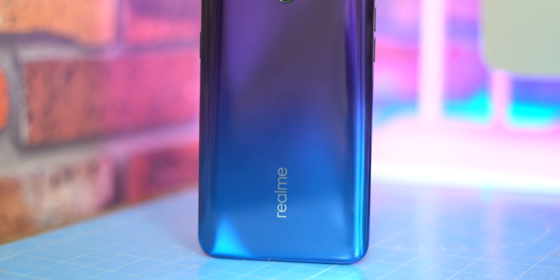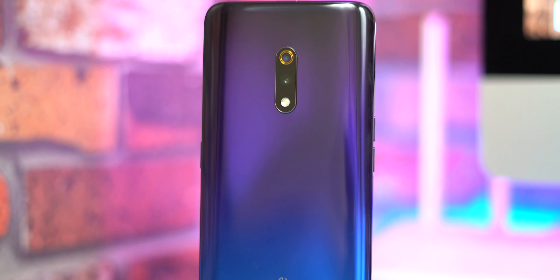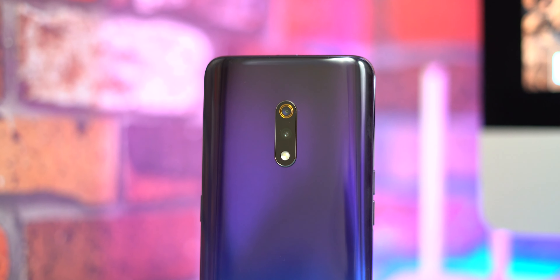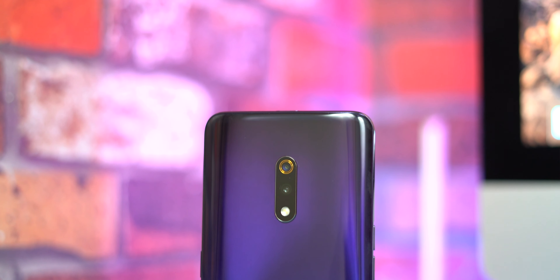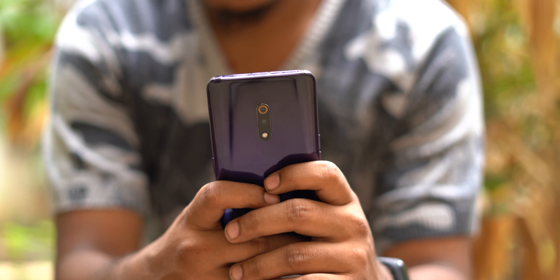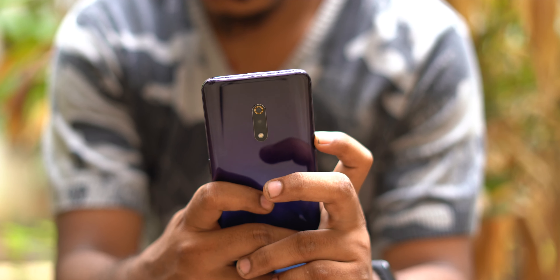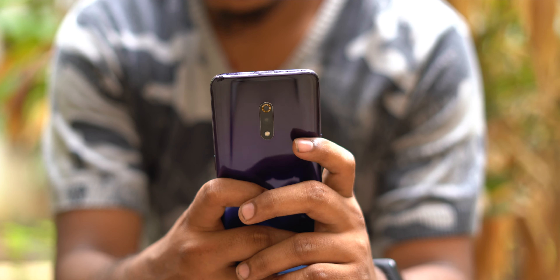Starting with build quality — the Realme 3 Pro has a plastic build, and the Realme X also has a plastic build. But it is very nice plastic, so the in-hand feel is very good.